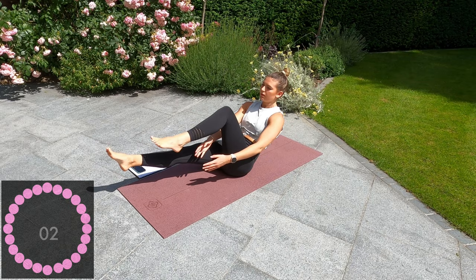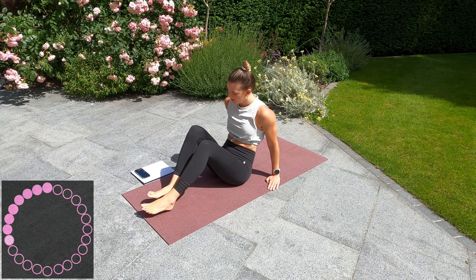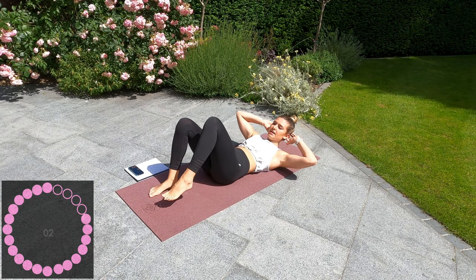Well done guys. That's 10 seconds rest and then we're going into crunch with a knee lift — we're going to go opposite knee to elbow. Let's go, crunching up.